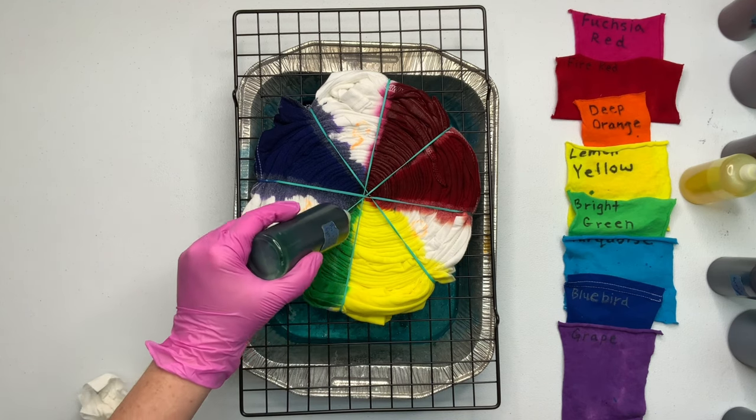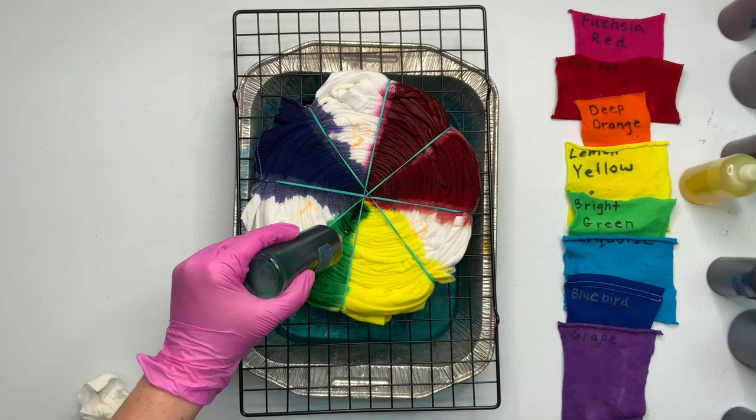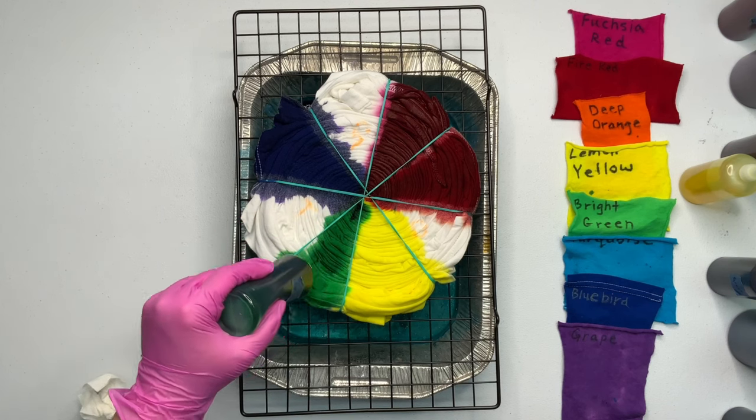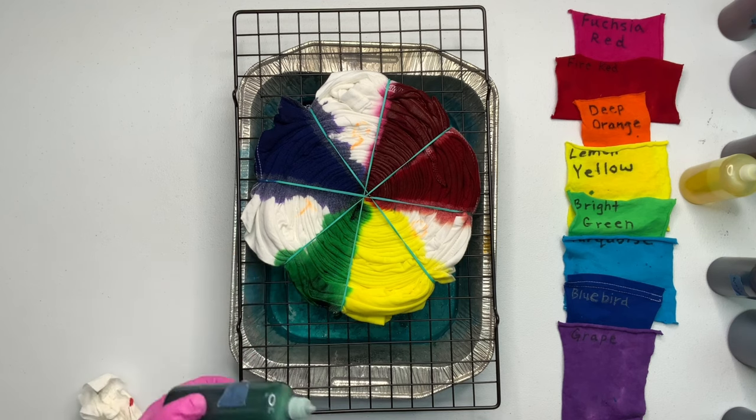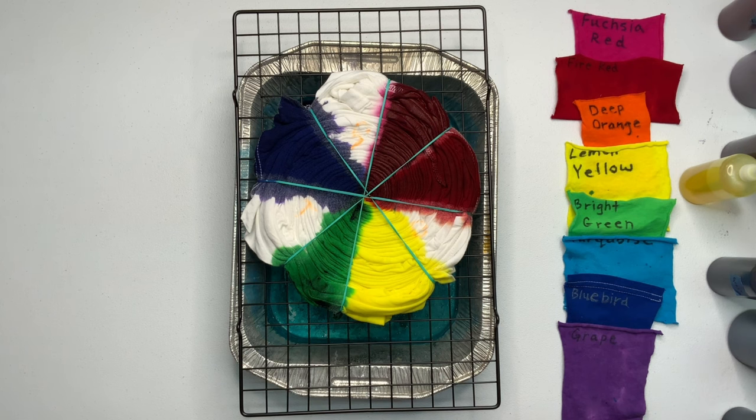The tip on my green was clogged and it just goes right there — that's disappointing. But you know, tie-dye isn't meant to be 100% perfect. Here I'm trying to unclog the tip of my bottle.